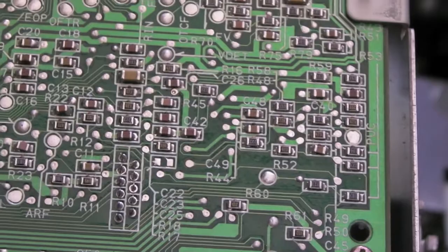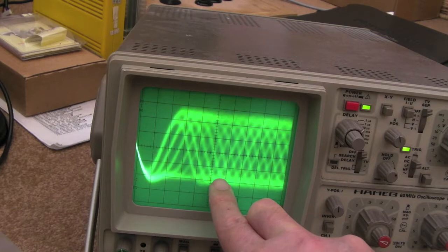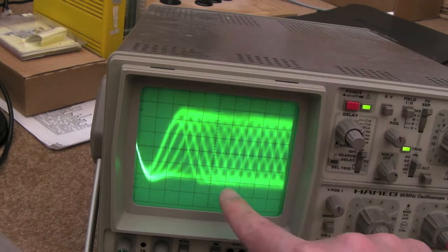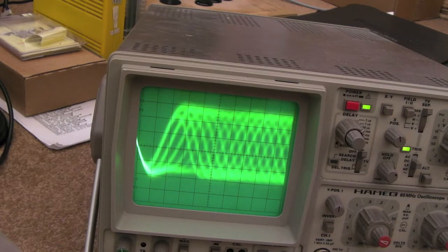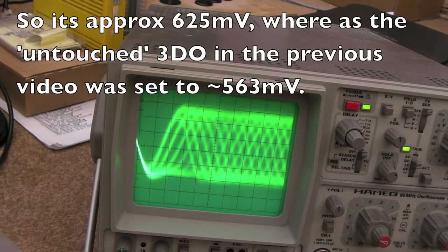We'll get a wire soldered onto the RF pad, stream it out the side, connect it up to the scope, get a pressed disc in there, get an audio track up, and see what the voltage is. So we've got the scope up here measuring from the RF test pad - one, two, three, four - probably almost five blocks, maybe five if you take into account the top and bottom. It's bobbing around a fair bit as it's trying to focus on the disc. We've got five blocks and each one is 0.125 volts.